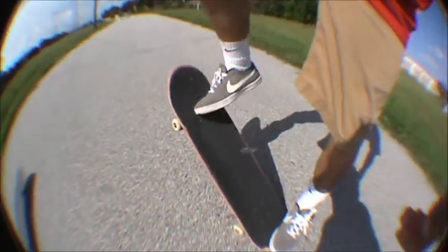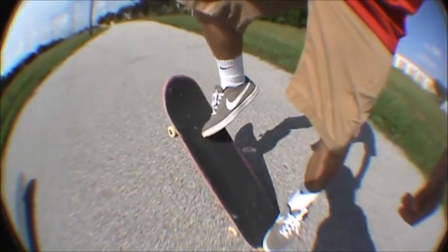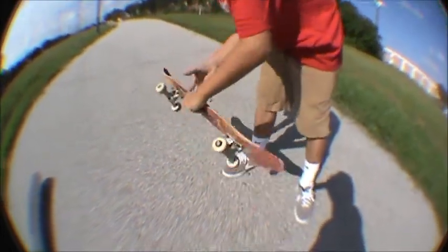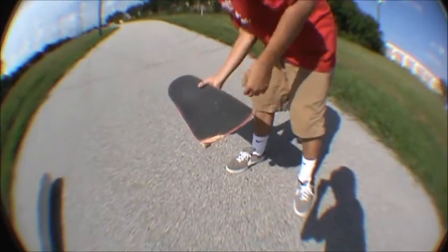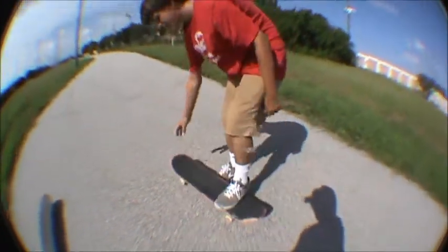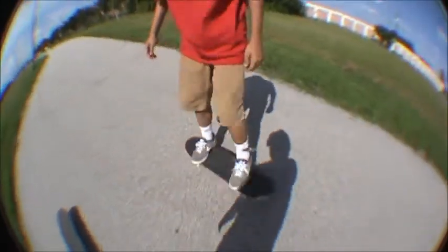You want to pop the board like an ollie. Slide your foot up like an ollie, but flick out to the side a little bit. It'll give you rotation like that. You want to try as best as you can to catch it with your back foot. Bring it down — not to come focus.